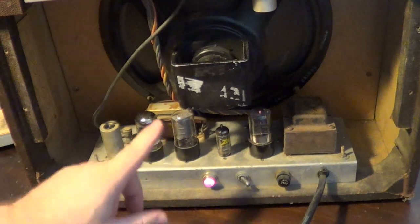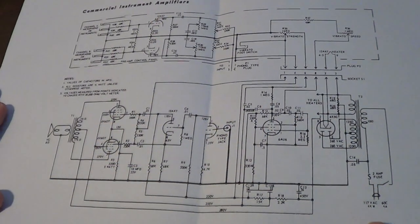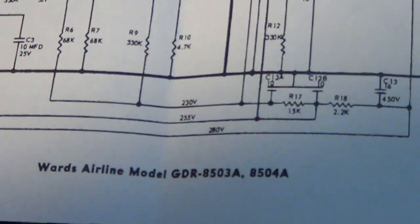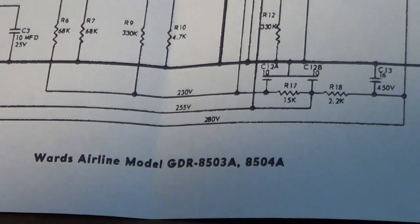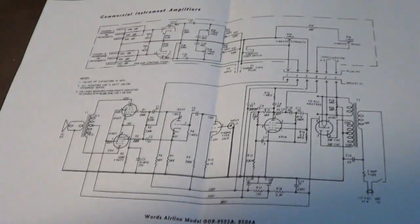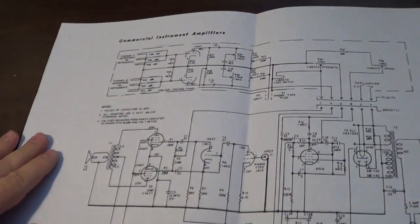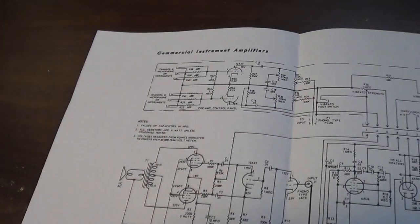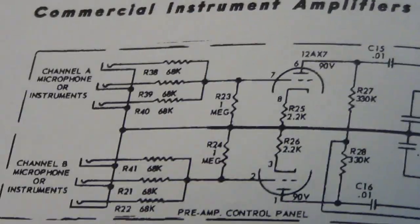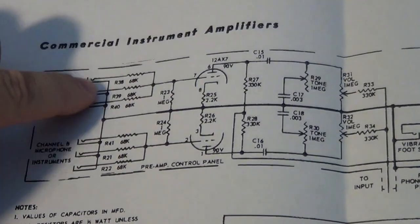To explain what I'm going to do, we'll go to the schematic. This is a Wards Airline model — it says GDR 8503A and 8504A, but it's the 8503 and 8504. Again, the only difference between the two are the number of inputs. This one on the schematic shows three inputs per channel. Mine only has two.